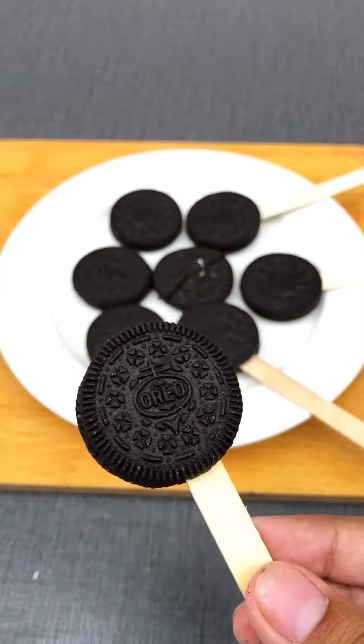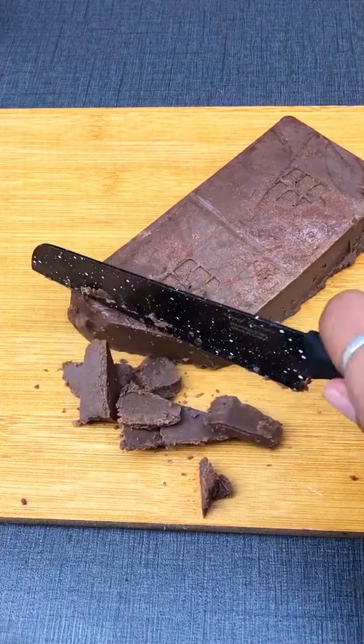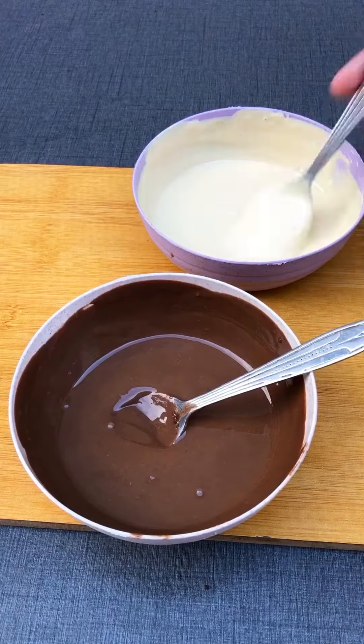After that, I had melted the dark and white chocolate. I covered the Oreo pops in it.